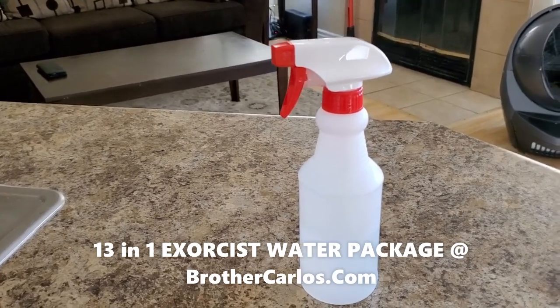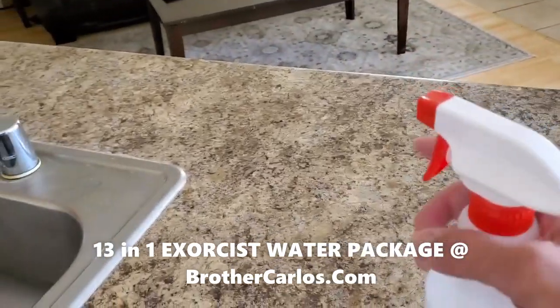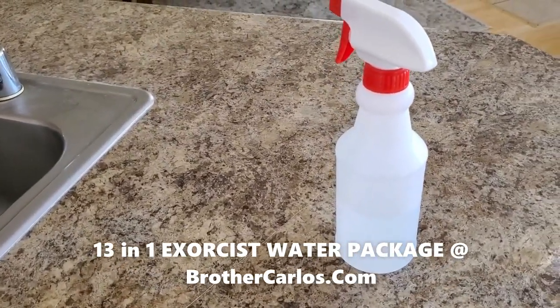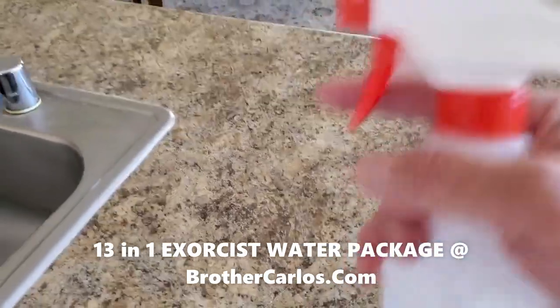All you have to do, once the water is ready, grab the bottle. This is a 16-ounce spray bottle — I recommend this size, not anything smaller than this, so you can have enough water.